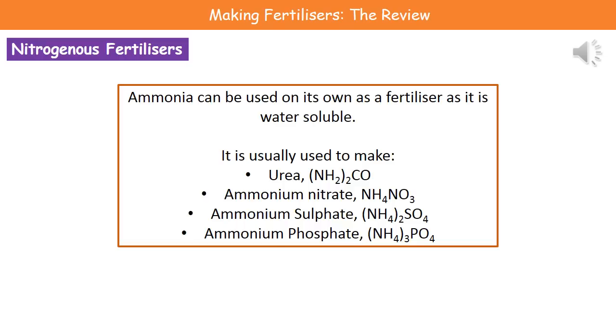However, what we normally do with our ammonia is use it to make other things. So we can use ammonia to make urea, ammonium nitrate, ammonium sulfate, or even ammonium phosphate. The reason we'd combine it with other things is in order to increase the amount of nitrogen or other essential elements in our fertilizer.